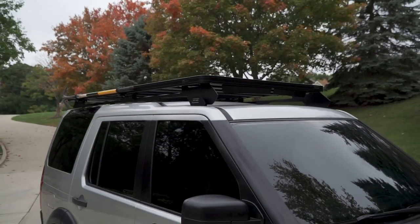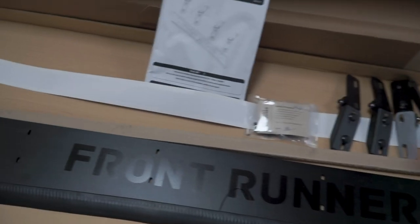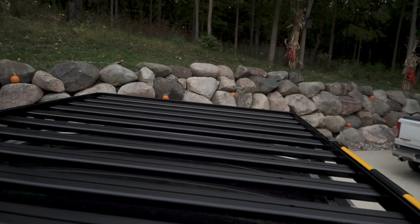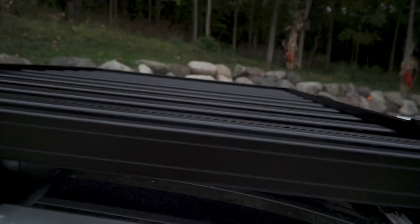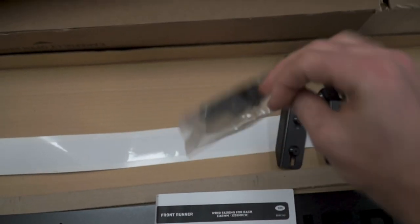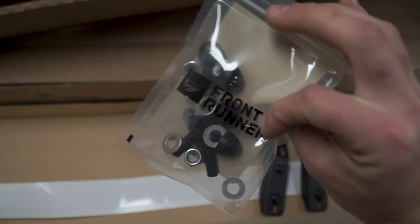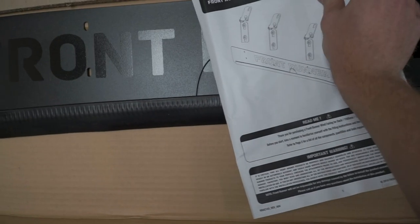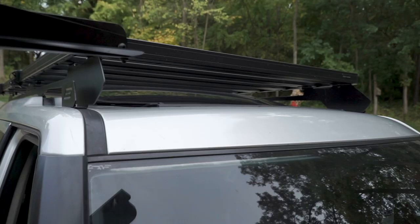I've gone from about 15.4 miles per gallon down to about 15 — that's been about a week and a half of driving. I'm sure once I get more stuff up there it's probably gonna go down, and the wind fairing will hopefully push some of that wind over whatever I'm carrying. I've also got a ski rack in here that's going on soon, but I'm waiting on some hardware to get that mounted up. Got the brackets, some sort of adhesive strip, the hardware packet from FrontRunner, and the instructions, which are usually very well laid out.